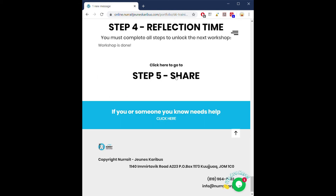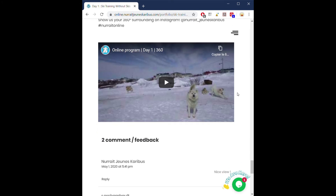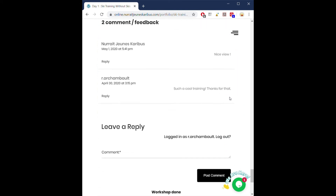Once you're done picking your answer, you need to click on submit. When you do that, you will get a message saying the workshop is done — that means we got your answer. You're only one step away from being done. Click on step five — share. We will often ask you to share something on Instagram or Facebook using hashtag no height online. We will always give you an example of what needs to be shared. Sometimes we will also ask you to write down a comment in the leave a reply section. Those comments will only be seen by people who are registered participants in the workshop.